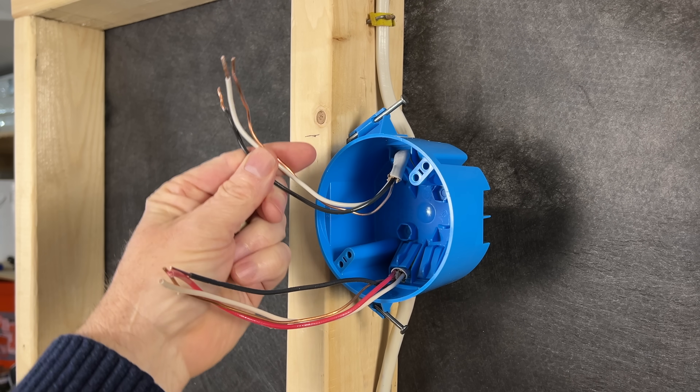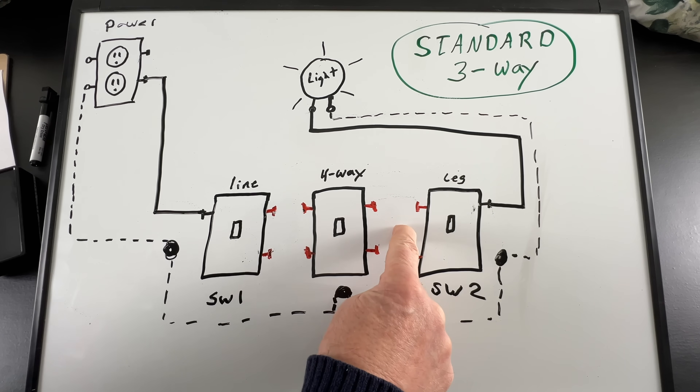Up next I'm going to show you how we can still legally use switch loops, two methods for wiring three-way and four-way switches, and whether or not a neutral wire is required for those as well.